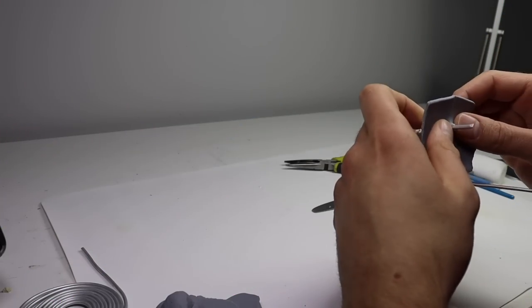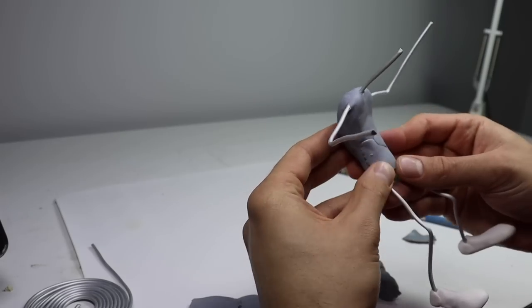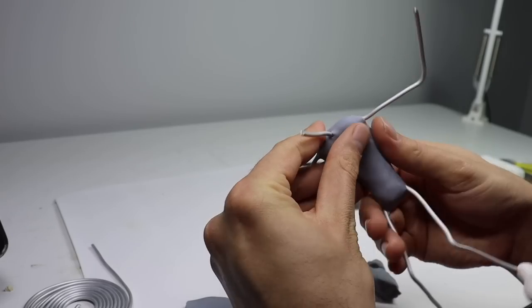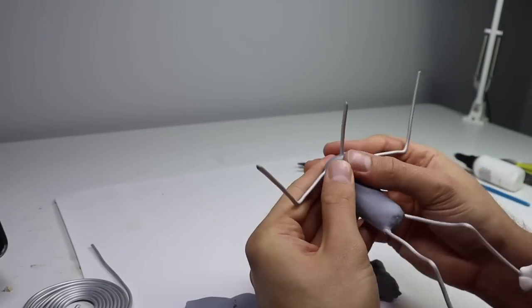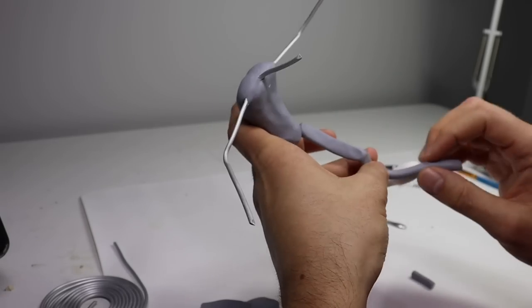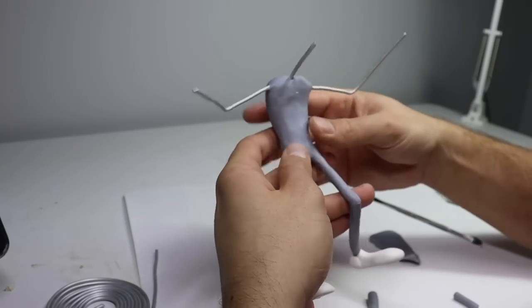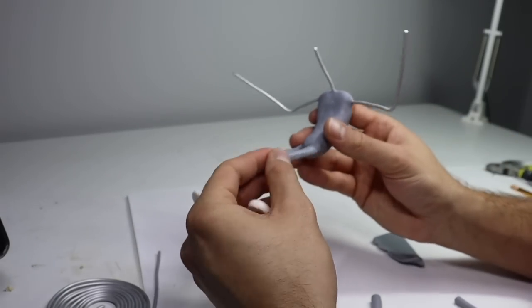Once he's baked and completely cooled down, it's time to start adding clay. I will be using Cosclay for this guy's body because it stays flexible and I won't have to worry about him on his trip to the other side of the world. Before adding clay to the armature, I like to brush on some Barge Bond to help the clay stick. In my opinion, this works better than wire wrapping, plus it's way faster.